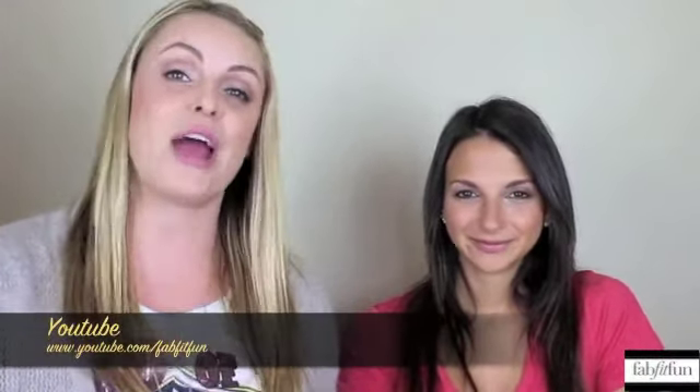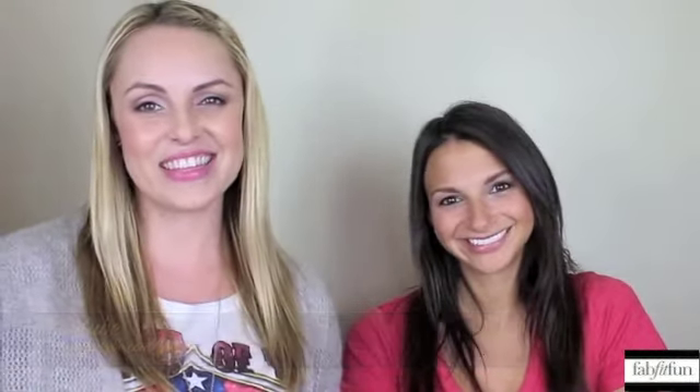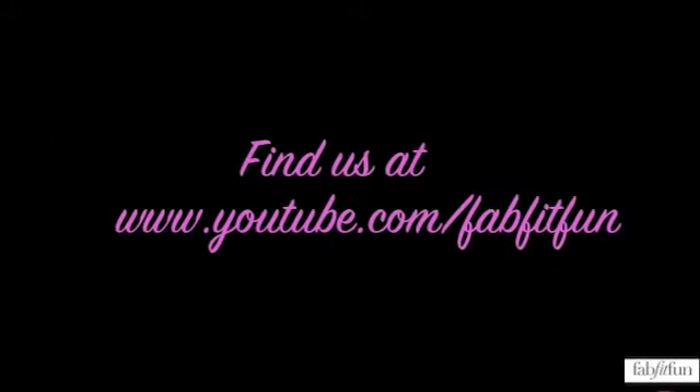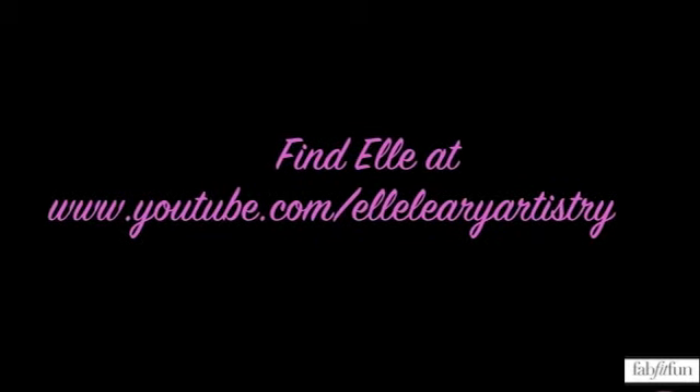Here's the final look — all eyebrows done and beautiful. Thank you so much for watching, we really appreciate it. Don't forget to subscribe to the FabFitFun YouTube page for more beauty tips and secrets. Thanks again, we'll see you next time.